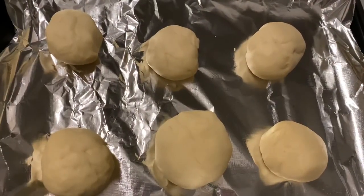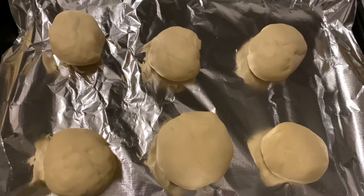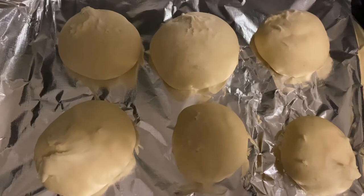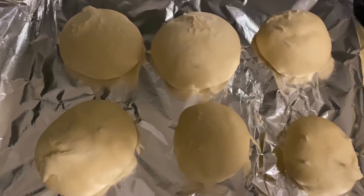This is the size we're starting with. I'm going to let it rise in a warm place for 30 minutes. These have been resting for 30 minutes and they've risen a little bit. I'm going to put them in the oven now.